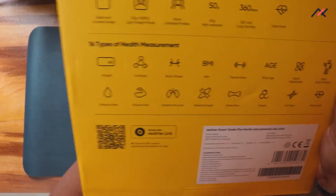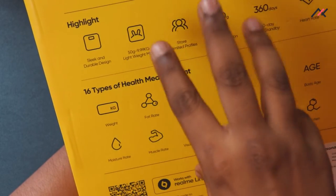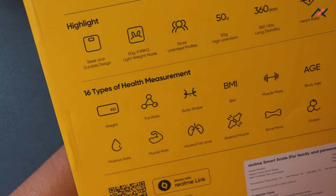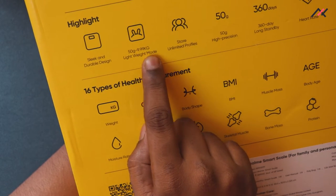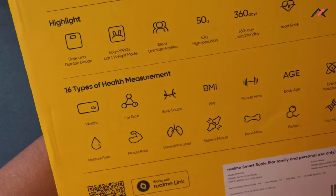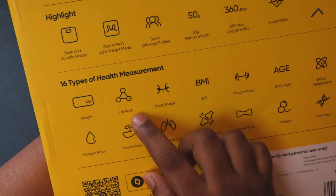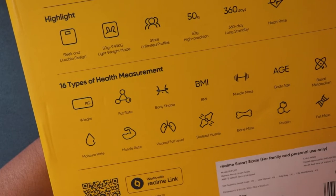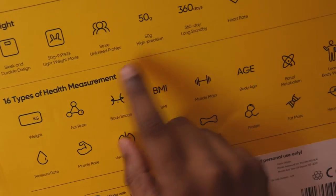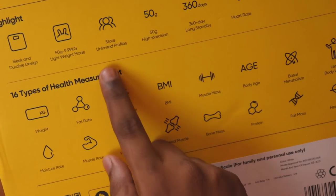On the box we have the highlights: sleek design, 50g to 9.9 kg lightweight mode — when you press it lightly it turns on and you can start measuring weight from 10 kg. I actually tested this when I was doing gardening work and bought some sand and soil; it showed perfectly at 10 kg.